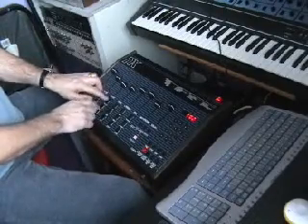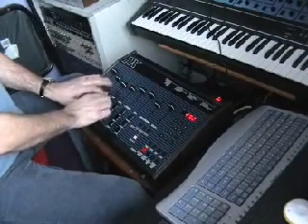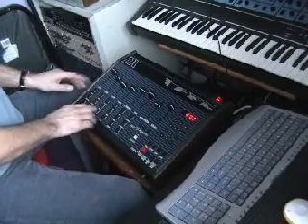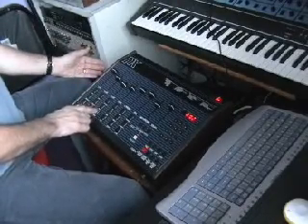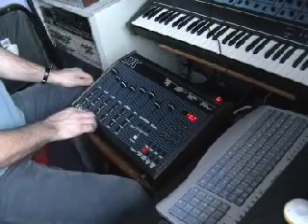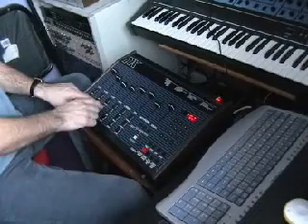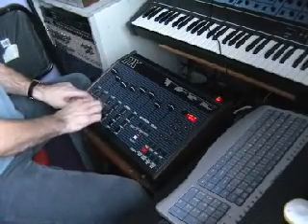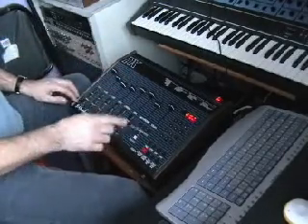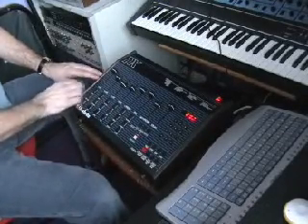I'll do the hi-hats first. I'll do open hi-hats. A bit of hi-hat accent here.